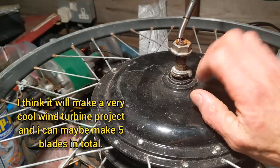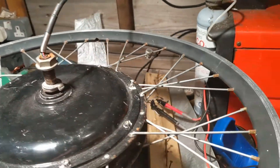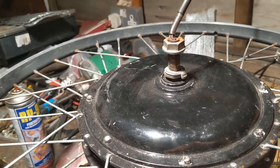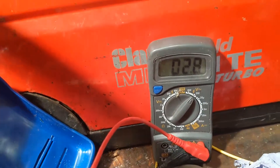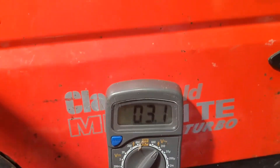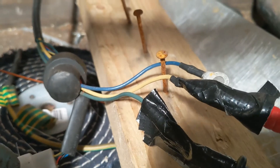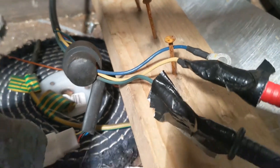So that's two ways you can test an e-bike motor: use a multimeter and then turn the wheel, or connect the phases together - two of those wires together and it should judder. Connect all three of them together and it's very hard to turn with no judder.